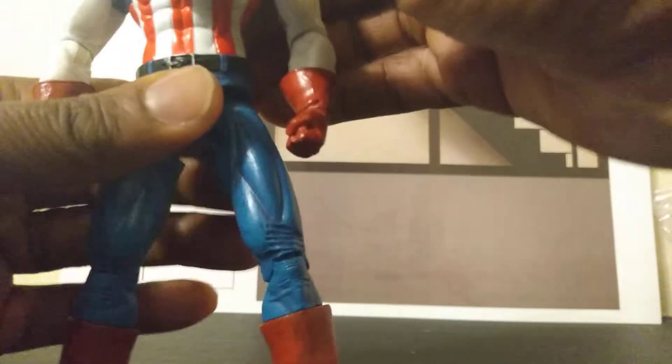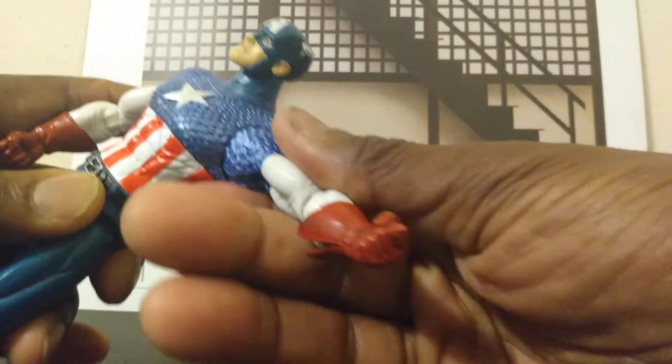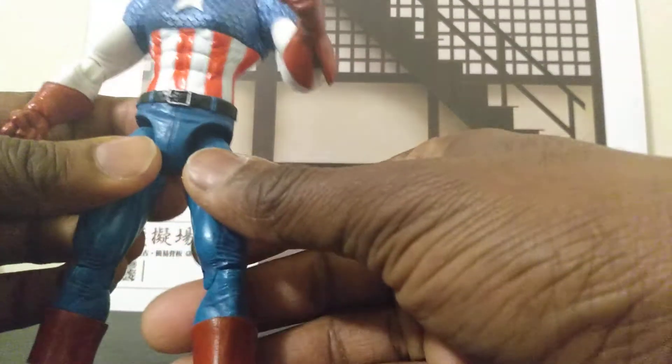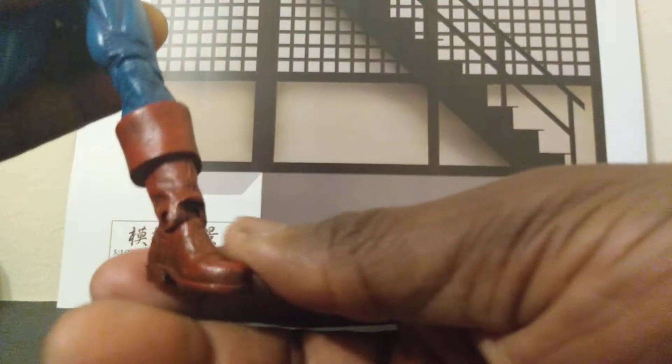The waist goes left and right. There's no ab crunch at all. The arms go that far up and that far down on both sides. You can get the arms to bend about that far. There is a glove swivel — the hand can move on there a little bit on both sides. The legs go forward and back, there's a nice bend at the knee, there's a calf swivel, and you can get the foot to go up and down.